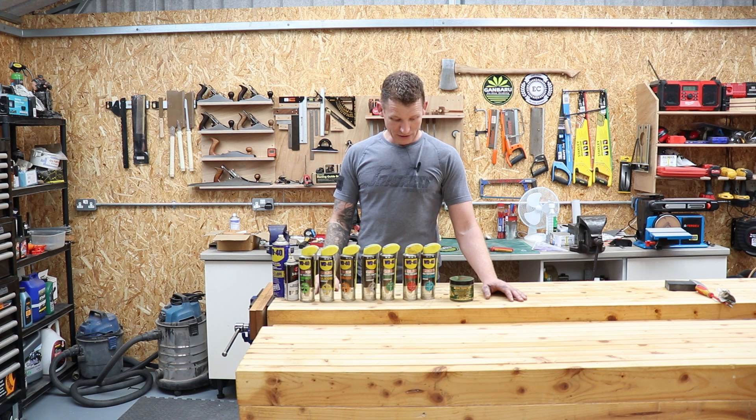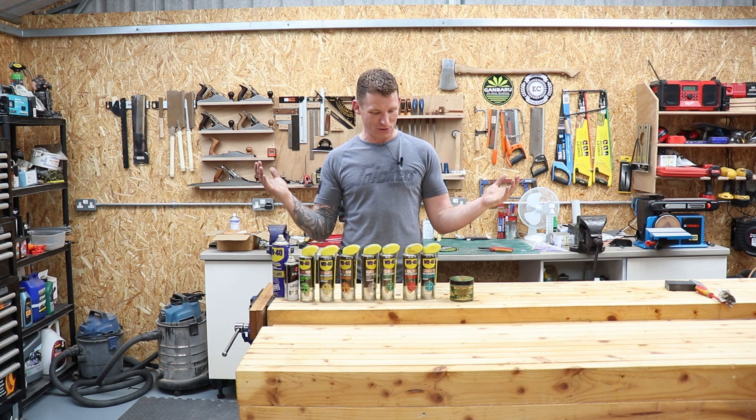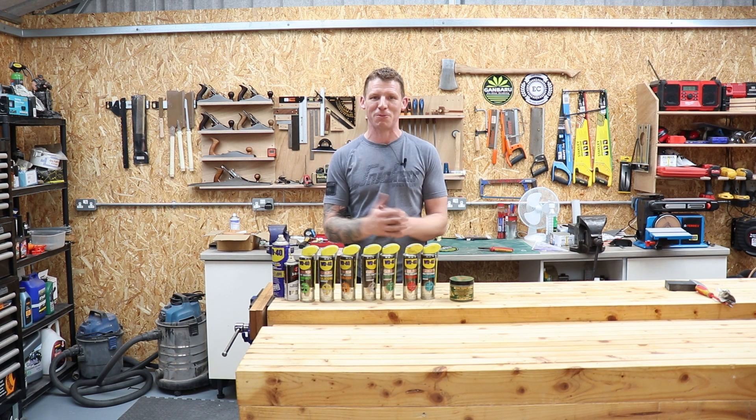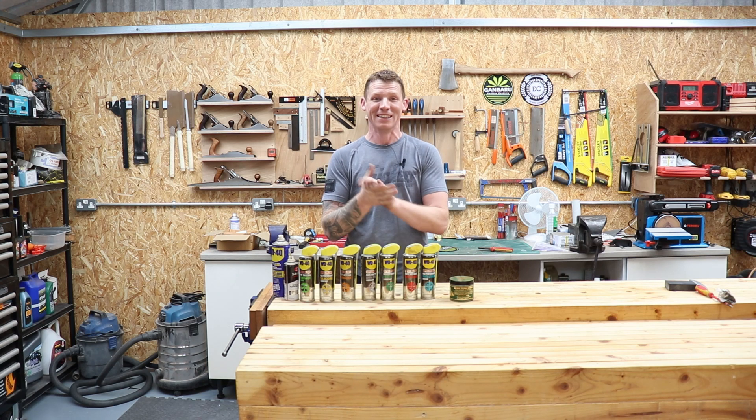Hopefully this has been informative and you got something out of this video. Comments and questions below, hit like and subscribe and I'll see you in the next one. I'm going to go wash my hands now because they are filthy - take it easy.